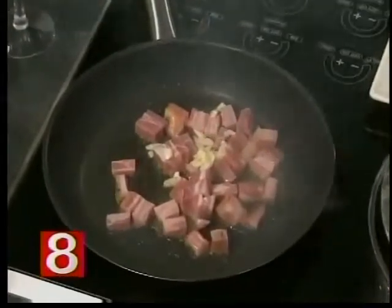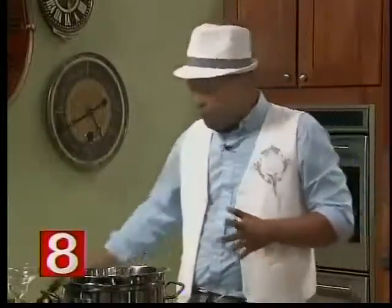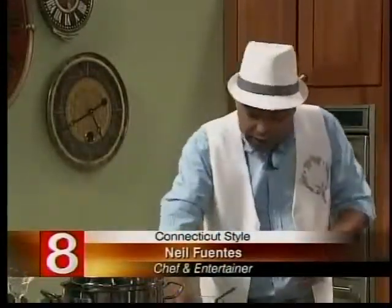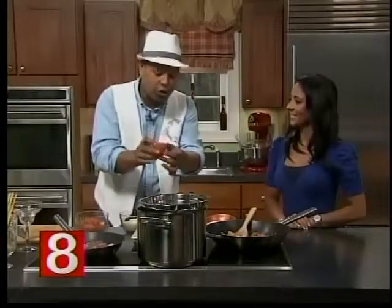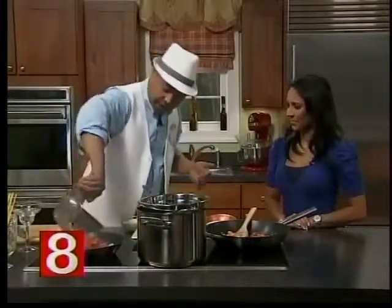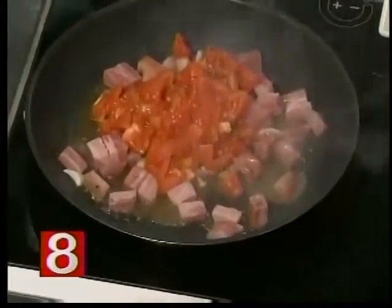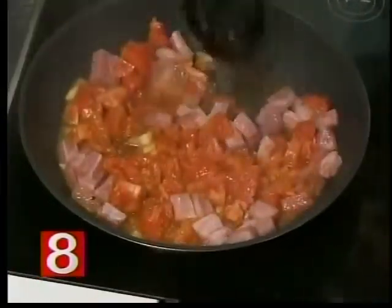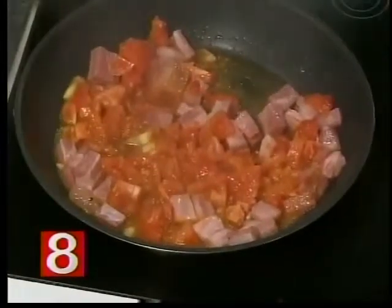I wish you guys could smell it at home — smell-o-vision! So we basically caramelize everything. Now let's talk about the tomatoes. You can do it with tomato sauce, however I'd rather do it with real fresh tomatoes. We peeled them earlier — all the skin comes right off — and you get this beautiful ripe tomato with no skin. You cut them in little cubes and put them right in. All these tomatoes and their juice are going to start getting reduced and it's going to become the sauce.